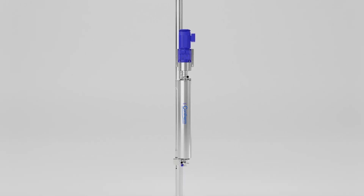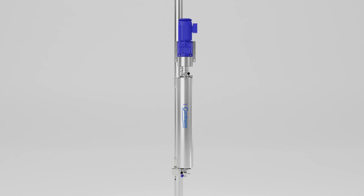The Contherm Scraped Surface Heat Exchanger is a perfect companion to a traditional kettle batch system, as it enables you to save time and cost through more efficient cooling and heating processes.